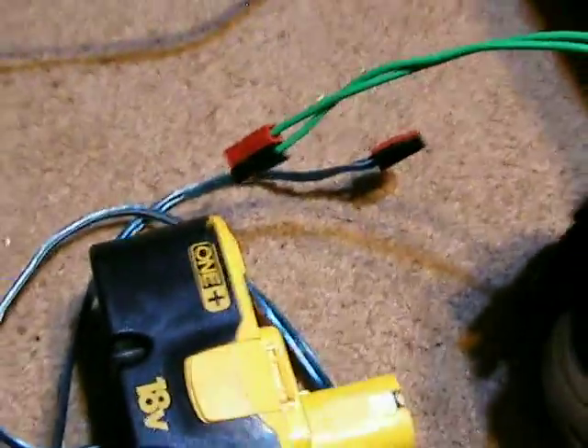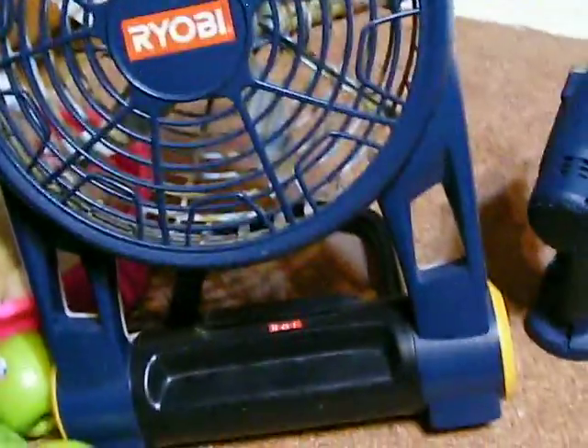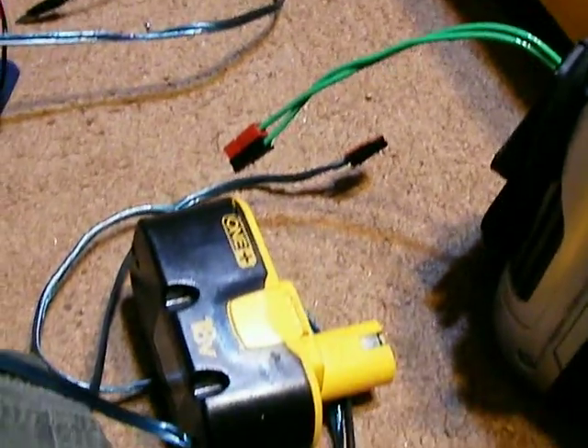And then you have this connector again. I can just take this connector, hook it to my battery. I can run my drill on it. I can run my fan on it, and it will run for quite a long time. I haven't actually done the tests on those individual items yet.